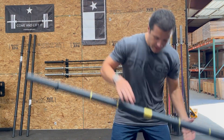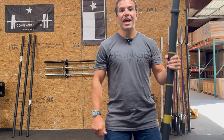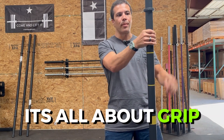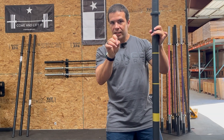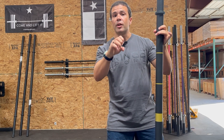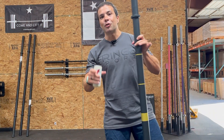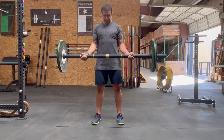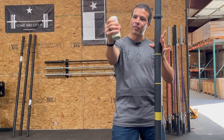So what exactly is an axle bar and why might you want it? Quite simply, an axle bar is all about grip and a fat bar. With a normal barbell, you're able to close your hands completely around it and get a really firm grip. Not so with an axle bar. An axle bar is like you're gripping a White Claw except there's weight on it — and yes, the axle bar is way cooler than a White Claw.